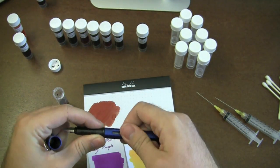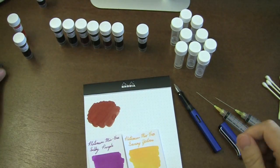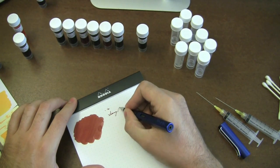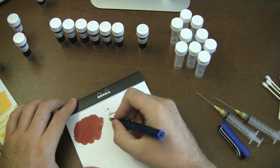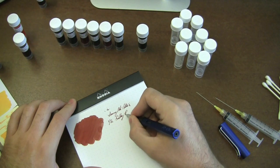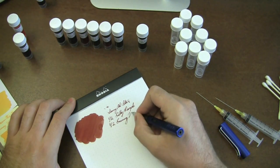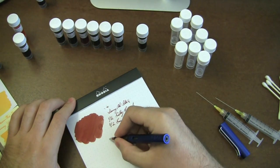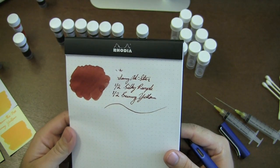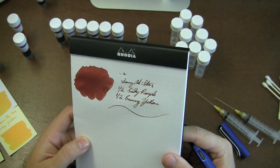I've got pen parts all over the place. Let me close this up — in a lot of my videos I tend to leave the inks open and it freaks everybody out. Let me test it out here. Lamy All-Star — and this is with half silky purple and half sunny yellow. It looks a little bit darker than it does on the swab. This isn't such a bad color to be honest with you. It's kind of cool — it's more of like a red than a brown, Rachel. Very interesting.